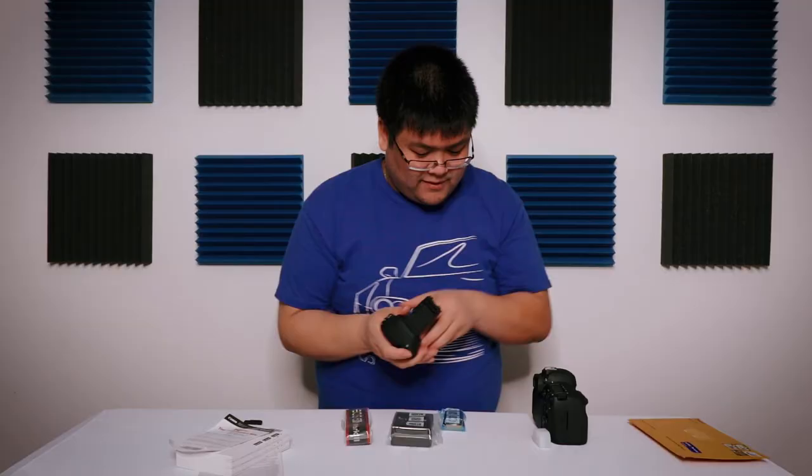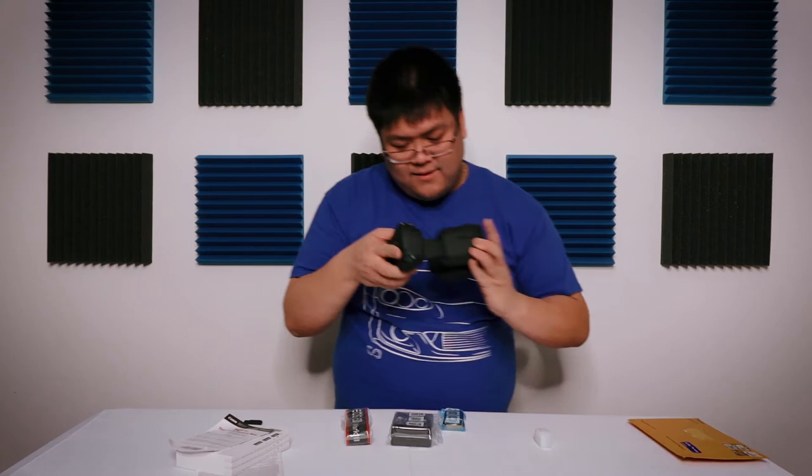Battery grip and the 6D Mark II — it's a beauty. Look at that flip-out screen.